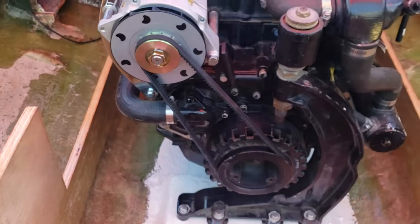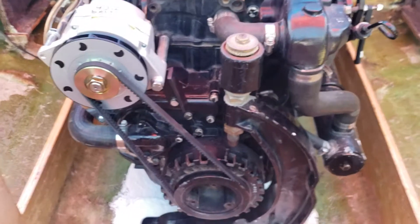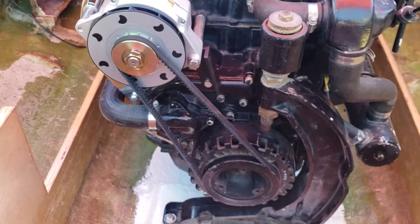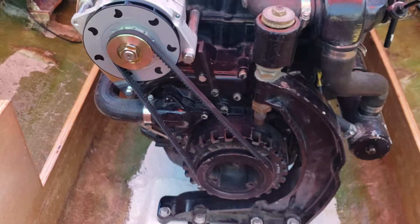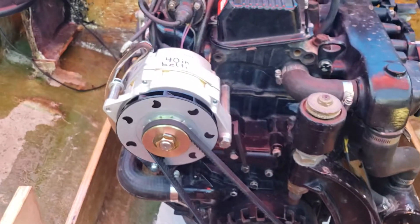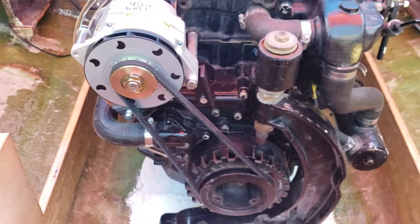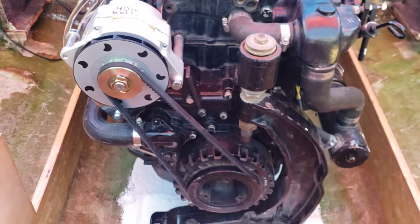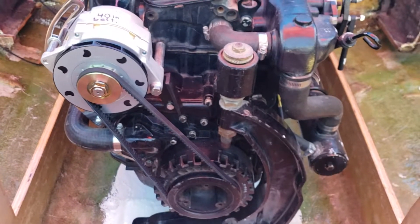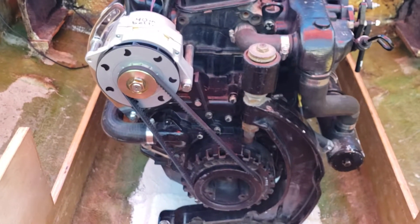So that's my alternator conversion kit. Of course, don't forget to disconnect your original magneto so that you're not running two charging systems. But again, this costs less than $100 to build and it should work just fine. All the parts are easily available from Amazon or Ace Hardware. Hope this helps somebody out there, and happy boating. Take care.